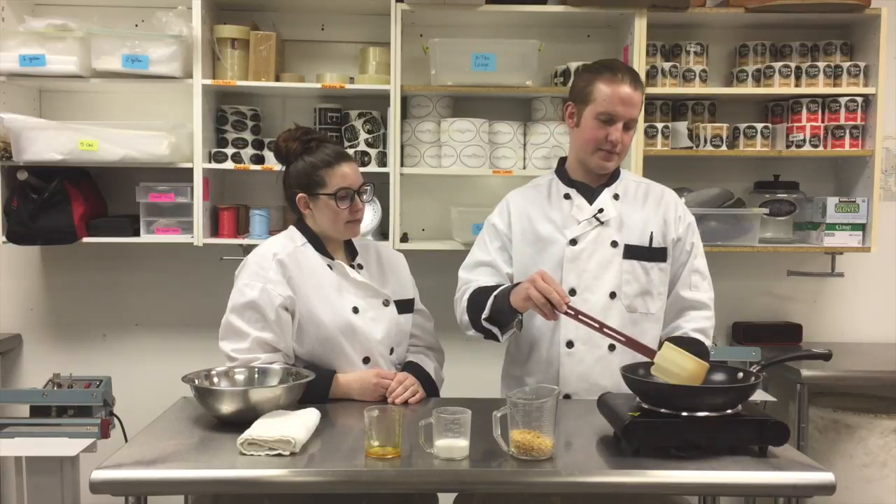I have eye protection, so keep that away from your face — I'm standing right next to it. This is going to be great. It's starting to get bubbly.